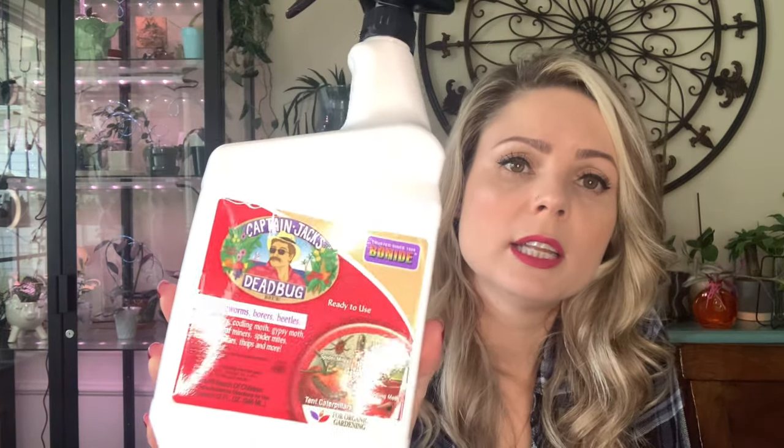For spider mites, there are two products I use: insecticidal soap and Captain Jack's Dead Bug Spray. This stuff is pretty serious and works pretty fast. But spider mites just keep coming back. I have zero tolerance for them anymore — I would do treatment once, and after that I just chop the whole plant down. I really do. I mostly struggle with them during winter when the heat is on and your house becomes more dry.